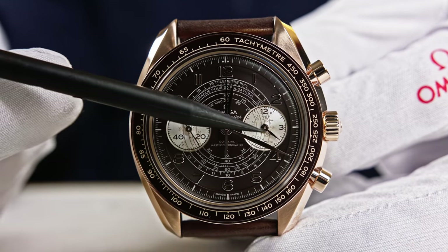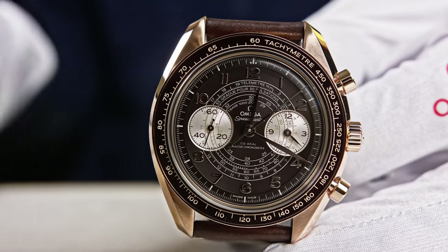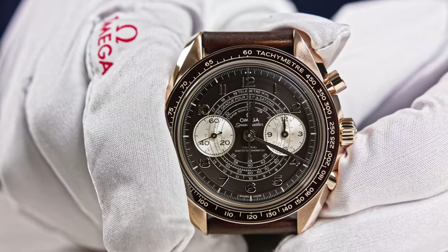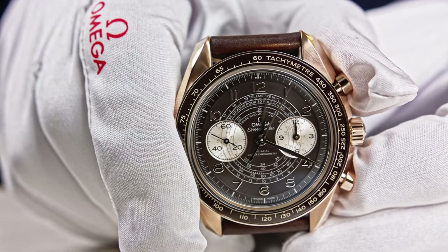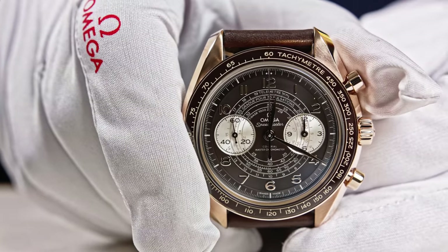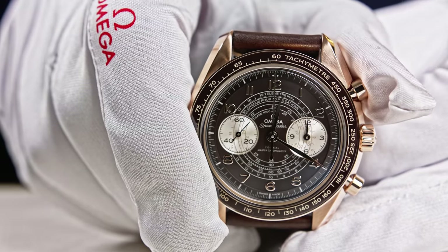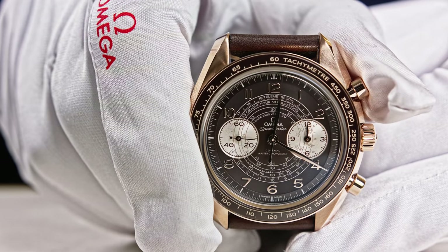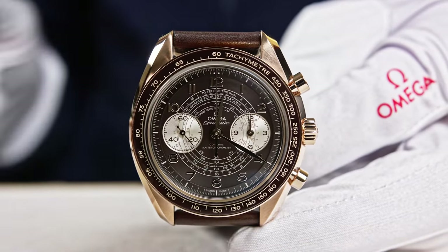You have a 12-hour counter and 60-minute recorder at 3 o'clock because the two hands are on the same axis, and the small seconds at 9 o'clock. When manipulating the chronograph for the first time, you get a wonderful haptic response from the movement that you only get with a column wheel — it's really smooth with one defined point always, and there's no delay. You push and it starts immediately. This is only possible with a column wheel, and thanks to the vertical clutching system there's no hesitation whatsoever.